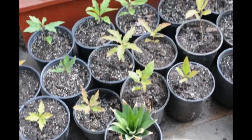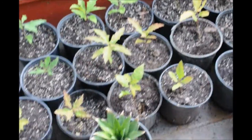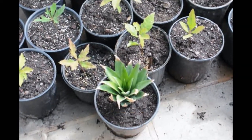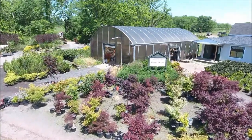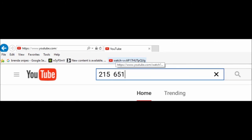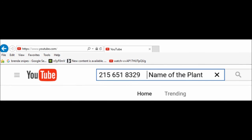Here's our pineapple and a lot of other plants that we've started to grow here at Highland Hill Farm on Route 313 in Fountainville, PA. You can call us at 215-651-8329 for advice on trees and shrubs and planting. If you're interested in buying trees and don't see what you're looking for, go to YouTube and search using our telephone number — 215-651-8329 — plus the name of the plant. If we have it, the YouTube video will come up and you can see what we have.